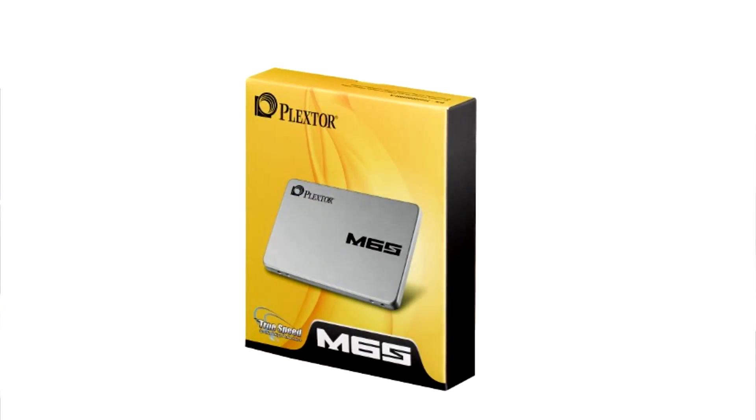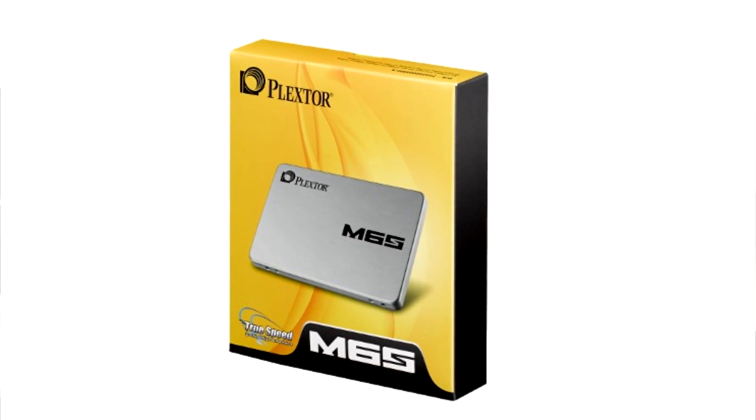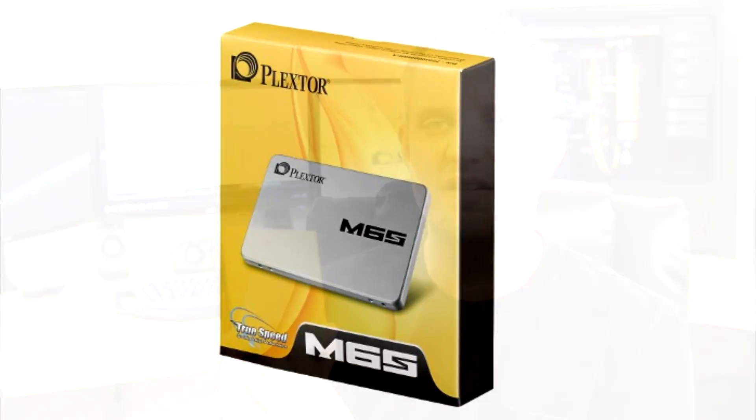Now solid-state drives have been dropping dramatically in price over the last 12 months. In fact, a couple of years ago most people would not have been able to afford even a small SSD around 128 gigabytes. Now today we're going to be taking a look at the Plextor M6S. This is a 256 gigabyte variant — it is available in 128, 256, and 512.